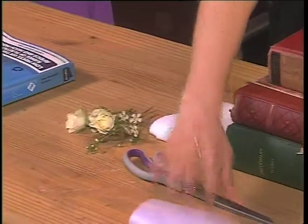All you need is some heavy weighted books, a telephone book, some flowers, a pair of scissors, some roller towel, paper towel, and some wax paper.